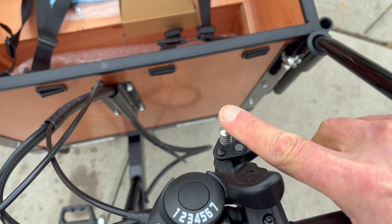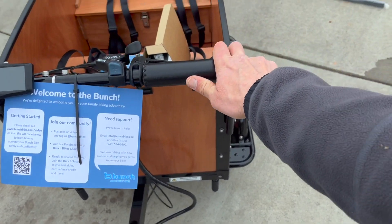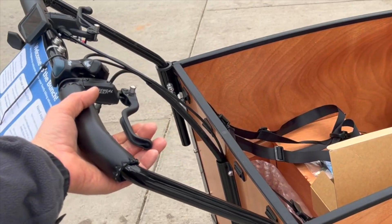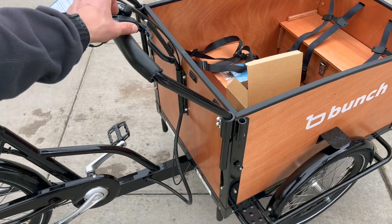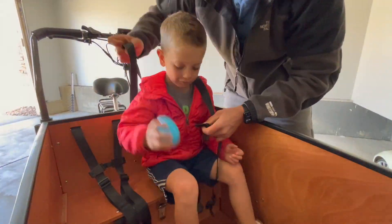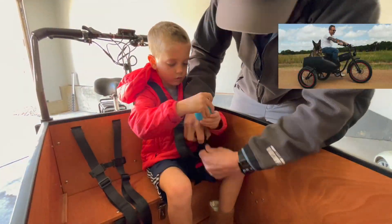One unique feature of the Bunchbike is the parking brake, which I found very useful during loading and unloading of kids and cargo. It can easily be engaged from the handlebars and securely locks into place, making it safe and convenient whether on flat ground or on a slope. I would have loved to see this parking brake feature on the Mod Easy Sidecar e-bike that I recently reviewed.